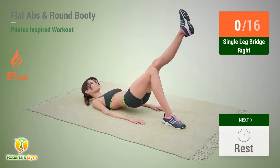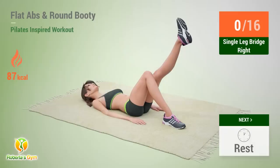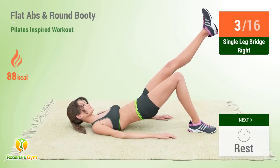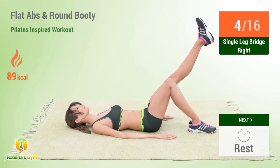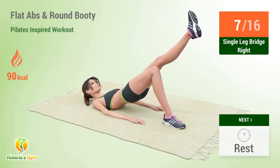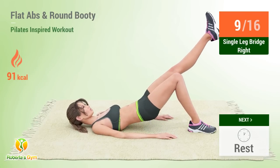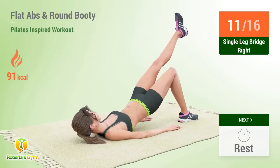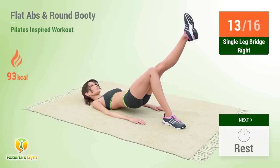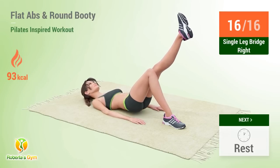Up next: single leg bridge. In five, four, three, two, one, go! One, two, three, four, five, six, seven, eight, nine, ten, 11, 12, 13, 14, 15, 16, rest time!